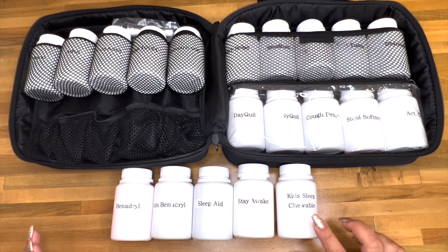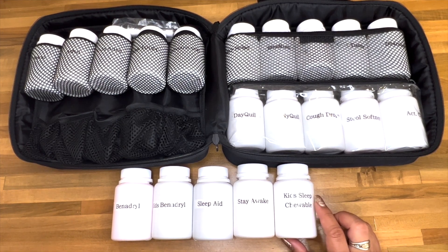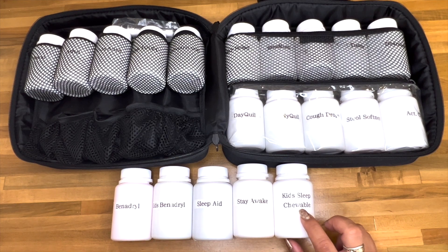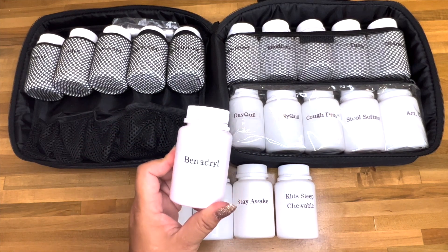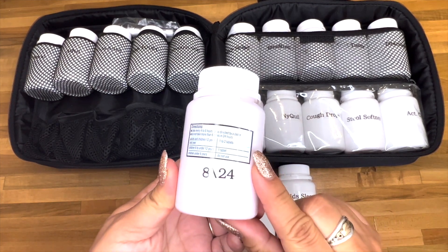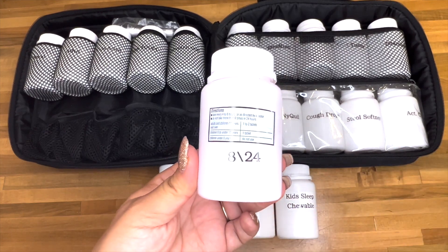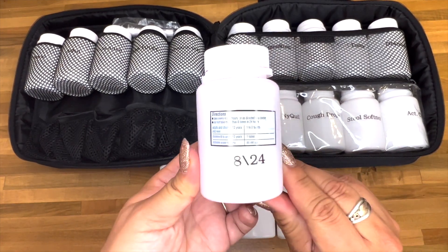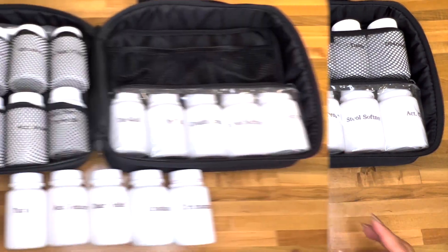I do not give kids sleep chewables to my kids all the time, but if we are traveling and they cannot sleep, I do like to have these on hand. One thing I wanted to show you - on the back of the Benadryl bottle I actually cut the instructions out from the box, put clear tape over it, and put the date on there, so all the directions are right there. I couldn't do that for everything but for the ones I did it makes it so much nicer.